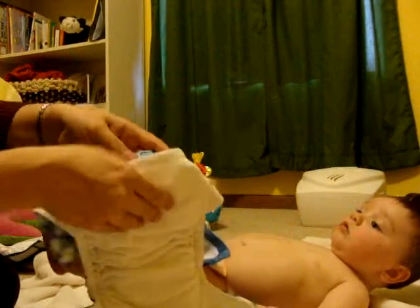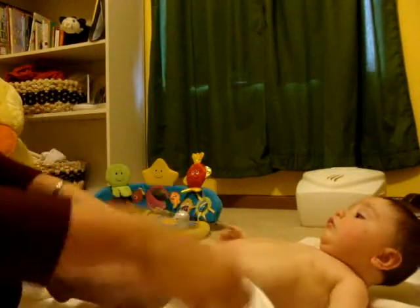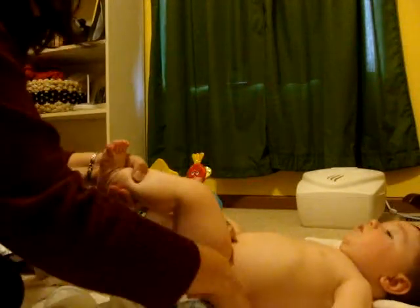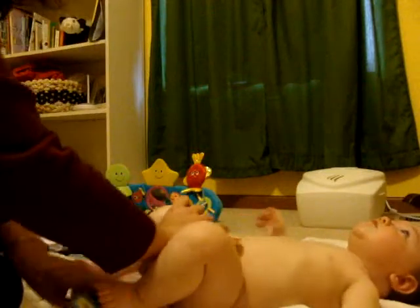Happy High Knees are pockets, and they come in snaps or Velcro, so you can choose with the Happy High Knees. It's not any more difficult than a disposable diaper change — just bring it up between his legs.